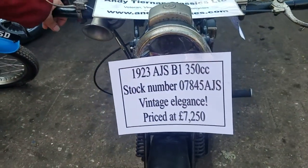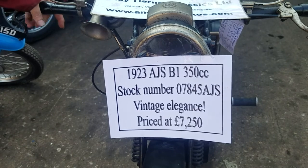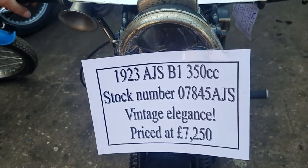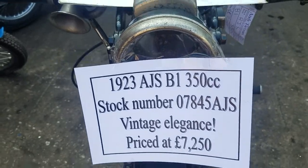Here we have a 1923 AJS, the Model B1, which is a 350 side valve. Andy T. Evans. There we go.